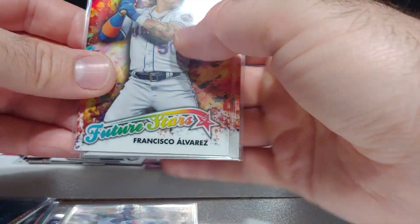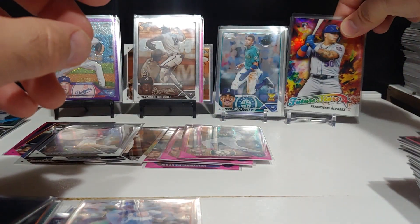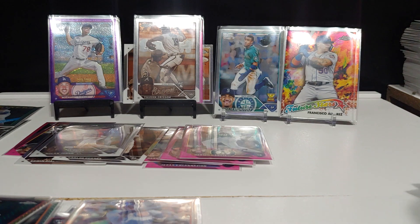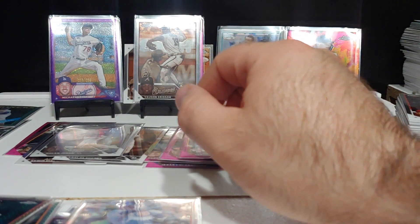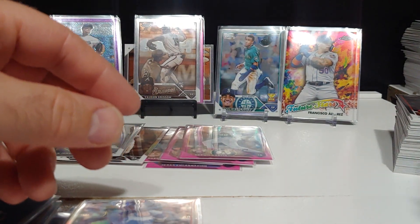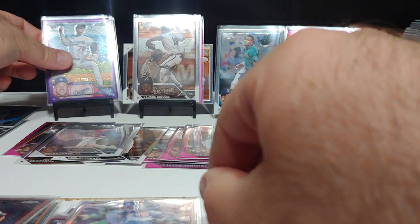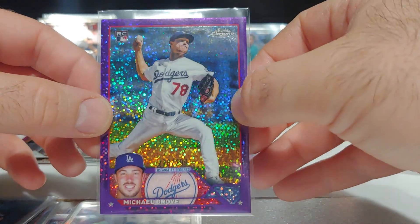Let me know what you guys think. These are our Future Stars — the Adley, the Alvarez, MJ. We did get one Otani. I have not pulled any Acuñas — I have a hard time pulling Acuñas. We did get the one Otani, a pile of base rookies, Corbin Carroll, two Adleys, Riley Green. Our one numbered card is Michael Grove rookie, 276 of 299.